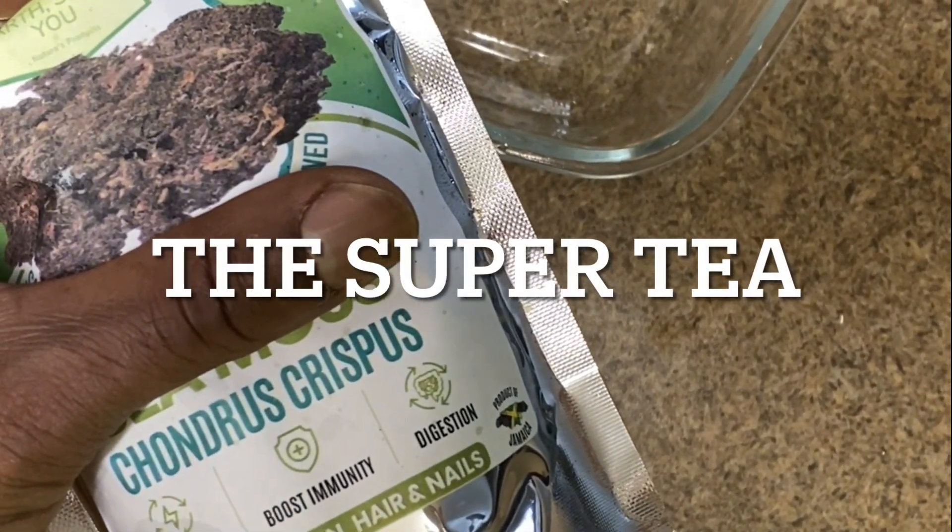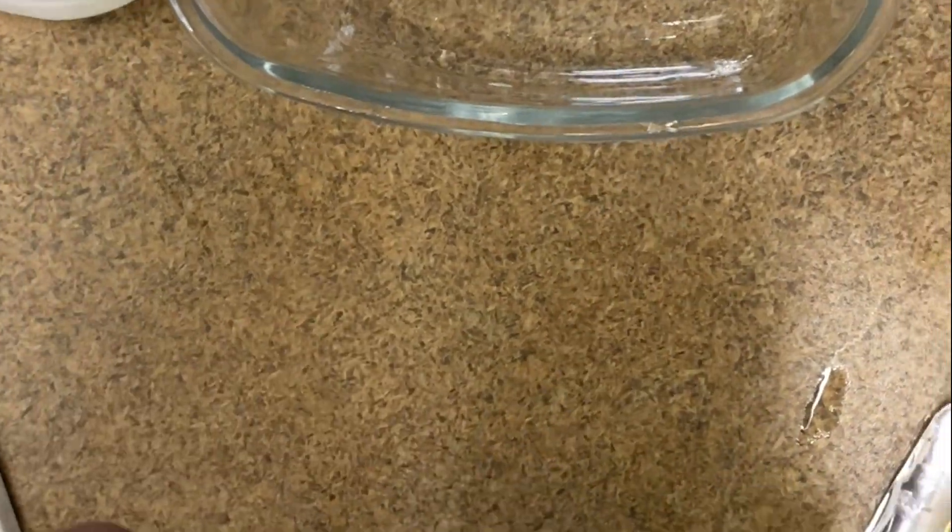Today we're going to be working with Chondrus Crispus and Moringa, making a fusion tea that's very vital and healthy for you and your family.